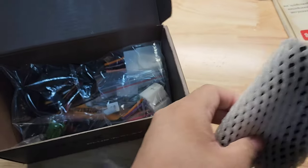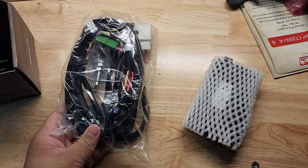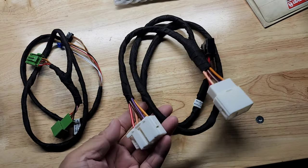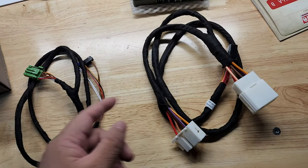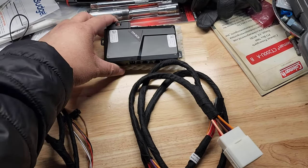It's a program box, bunch of wires. Let me unbox this. Alright, we got the harness for the ignition here, or maybe this ignition. But here's a box here too. Alright, let's go install it.